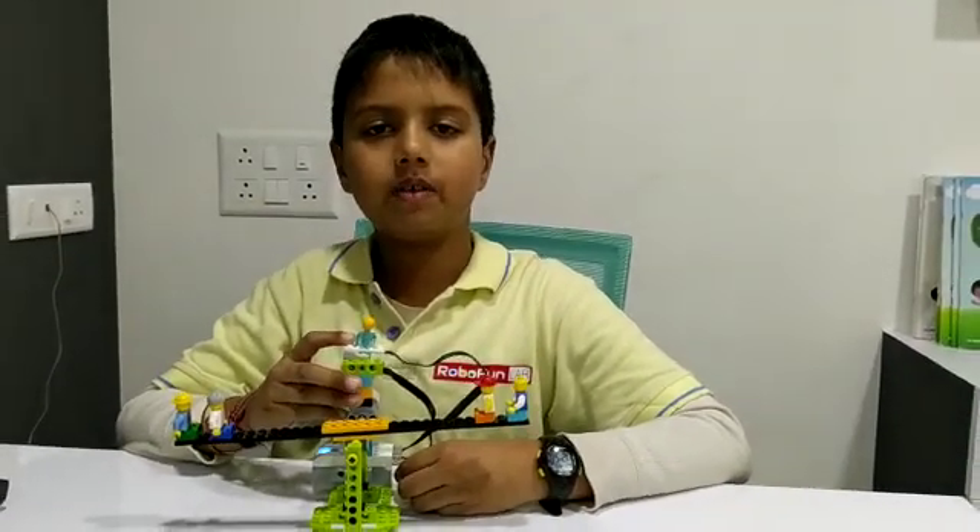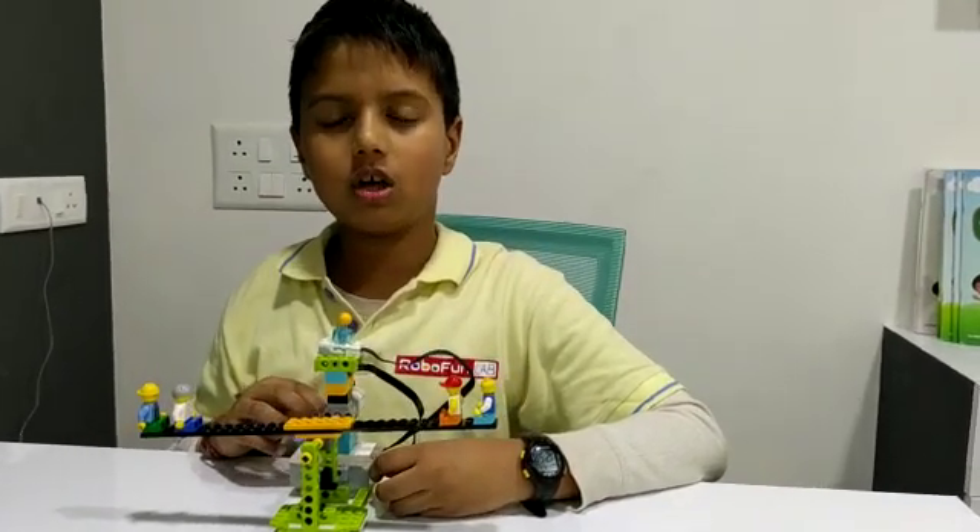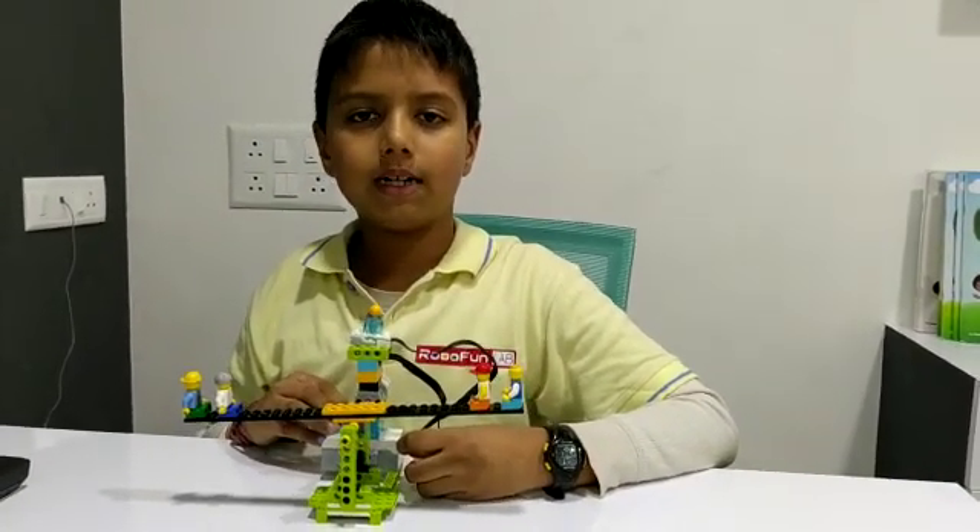Hello friends, my name is Praveen. I am speaking from Prooflap. Today I will make a seesaw kit using VDo 2.0.